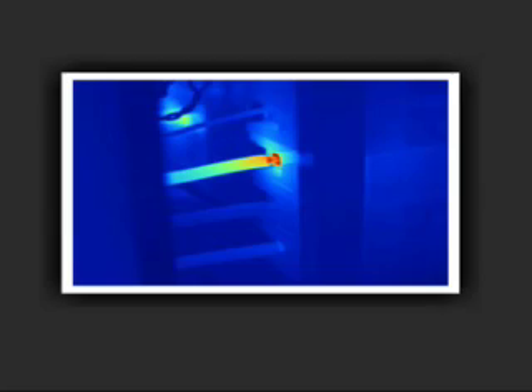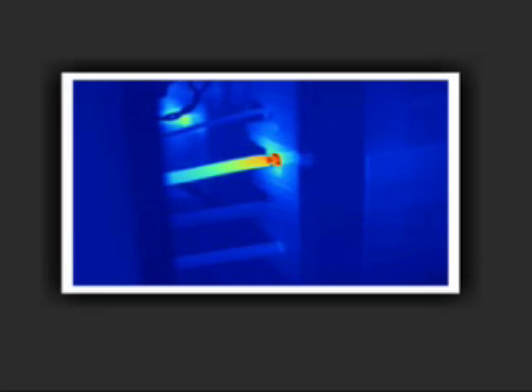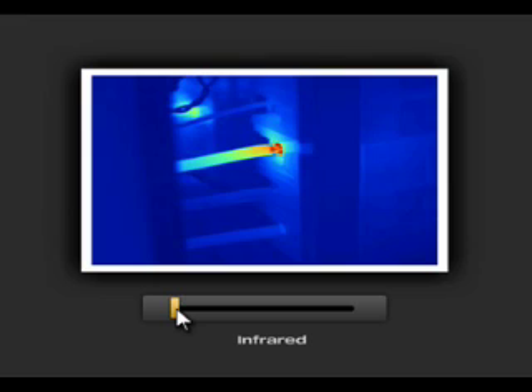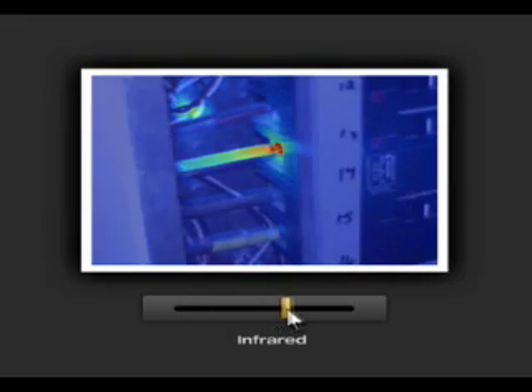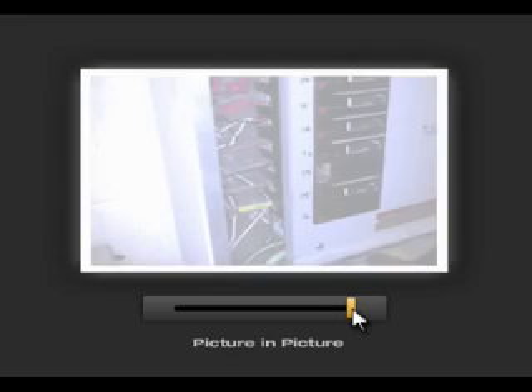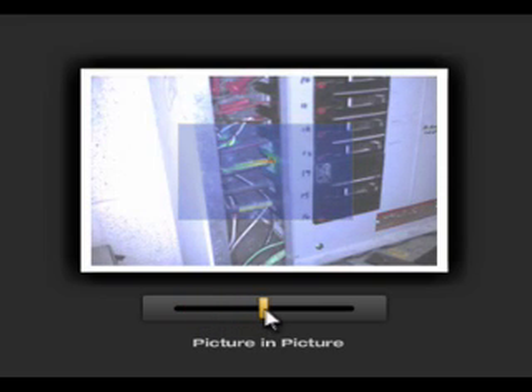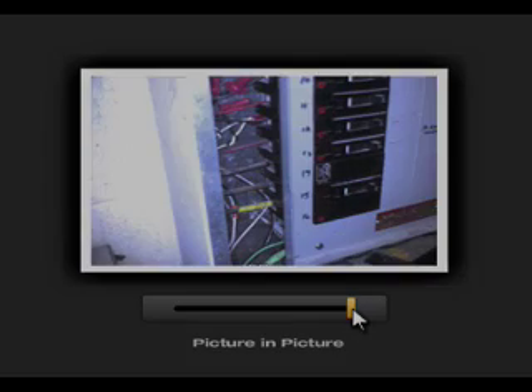In this example, the infrared image shows a sharp temperature difference, indicating a potential problem area. Only Fluke offers precisely matched pixel-for-pixel fused images for high-accuracy imaging. Fluke IR Fusion shows the problem in the infrared image, the location in the visual image, and the picture-in-picture mode allows you to see the precise location, providing you or your maintenance team a frame of reference so problems can be fixed quickly and easily, or monitored over time.